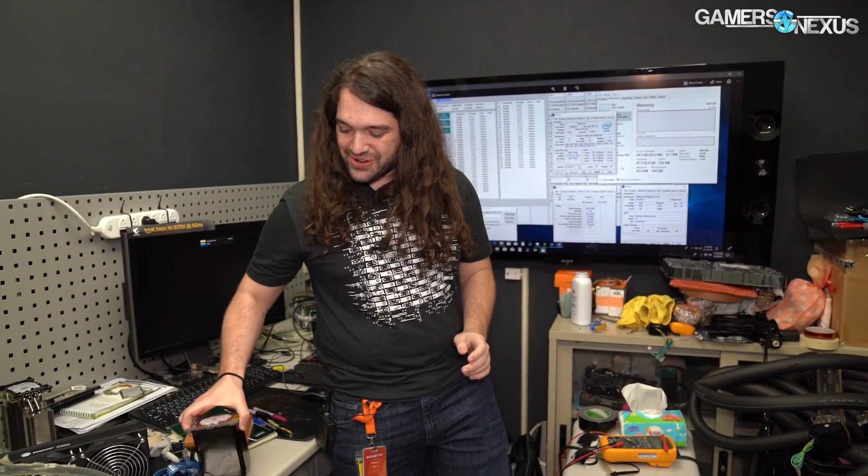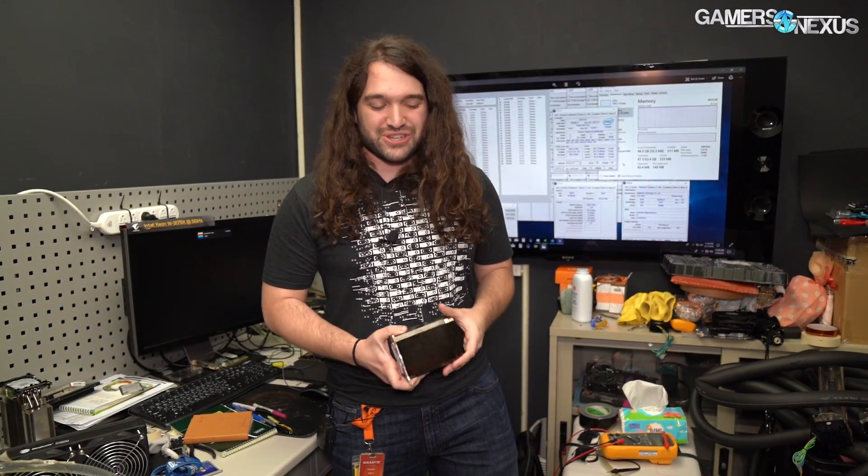Hey everyone, we're at Gigabyte's OC Lab now in Taiwan, and this is HiCookie's lab. HiCookie is the main overclocker at Gigabyte doing extreme overclocking — he's placed several high scores and is a very skilled overclocker. This is his lab, so we get to show off some cool stuff like custom LN2 pots, de-lidded 3175X CPUs, and the infamous chiller.